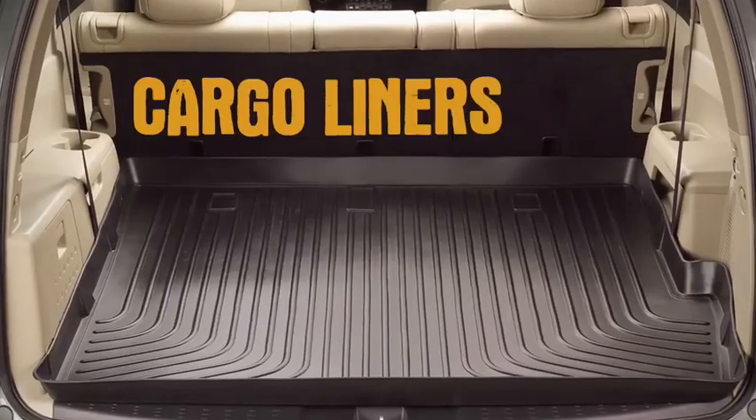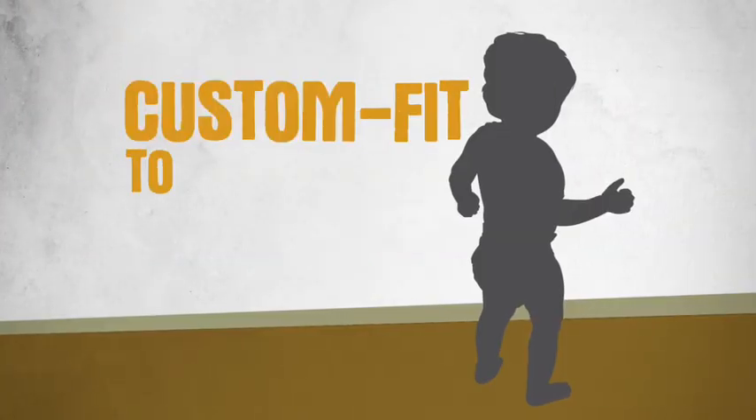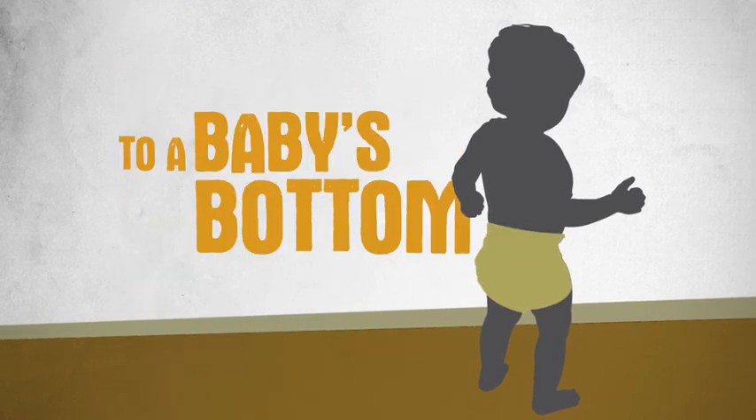Our floor, trunk, and cargo liners are custom fit to your vehicle, like a diaper to a baby's bottom.